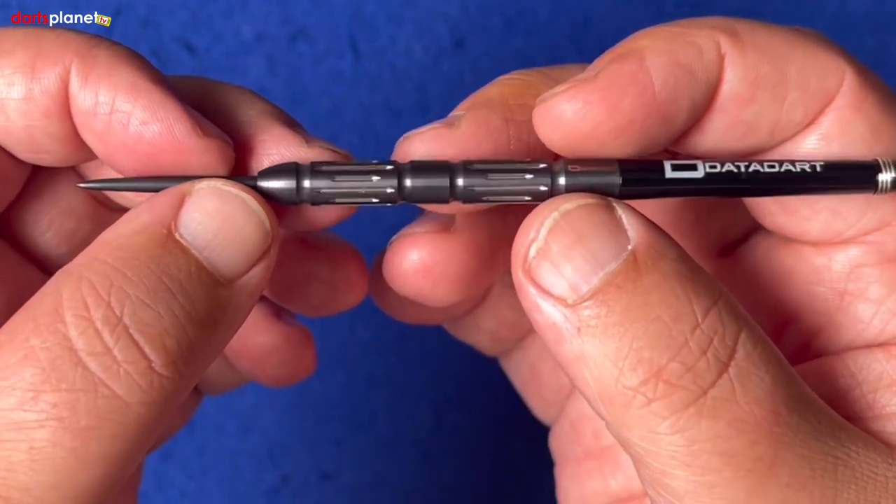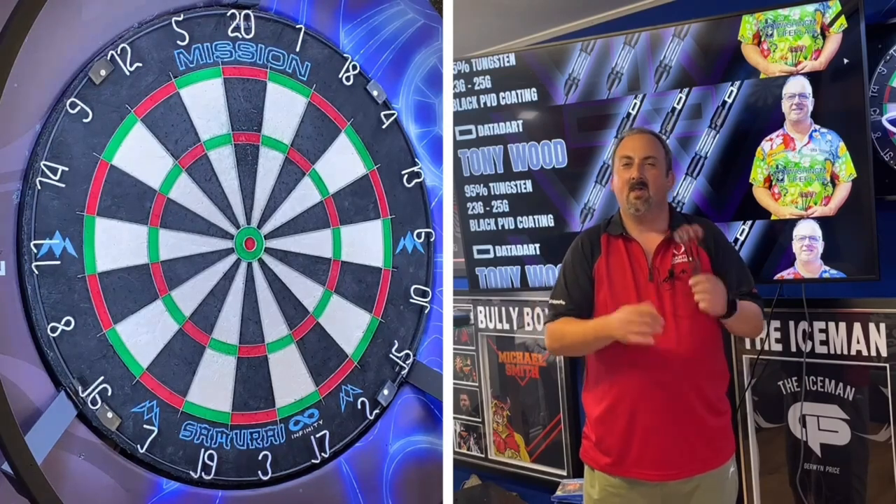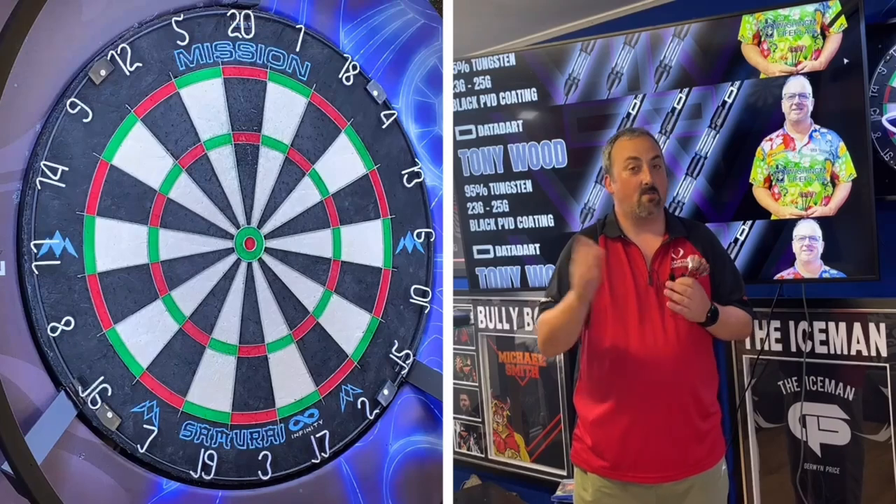We'll head over to the board and have a throw. We've got the Tony Pincher Wood darts here with those psychedelic hippie-ish flights — very bright colors, you're definitely not going to miss them flying through the air. They've got slightly longer stems than I'm used to; I much prefer a short stem. We'll have a couple of throws to zero in, then go into our practice routine.